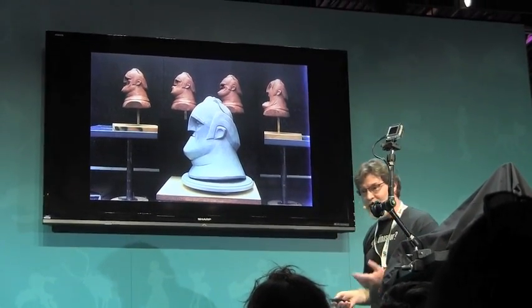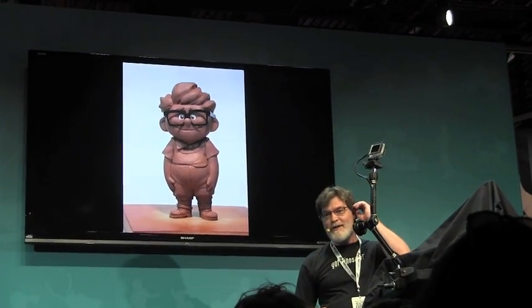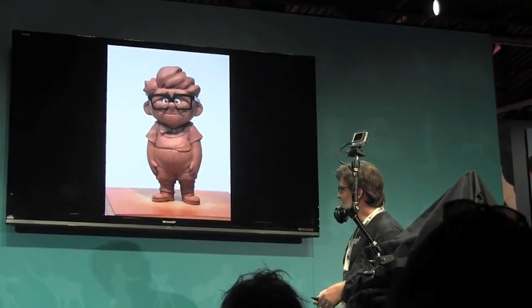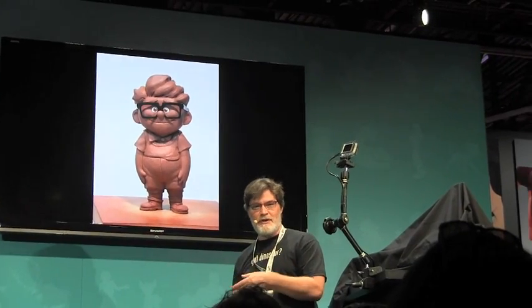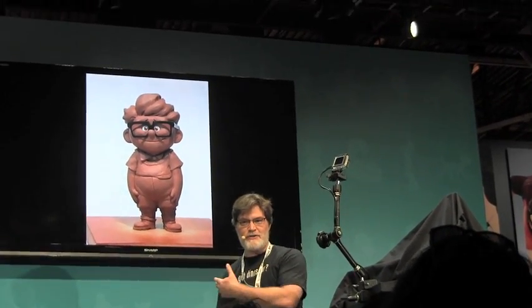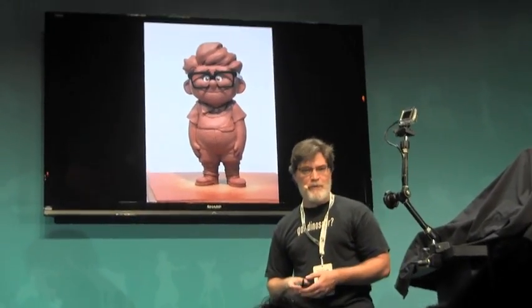Now we scan them. This is Married Life Carl from Up. We needed to get all these different stages of both Carl and Ellie growing up, and we needed to make sure that they looked like they were the same people, that you could see them going through changes in their lives, and that there was this appeal, especially for that opening bit of the film.